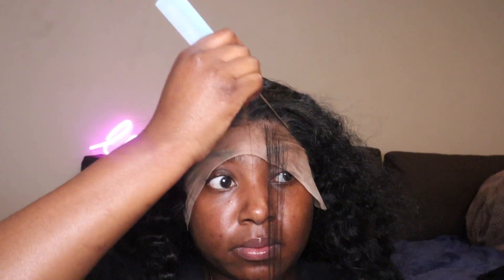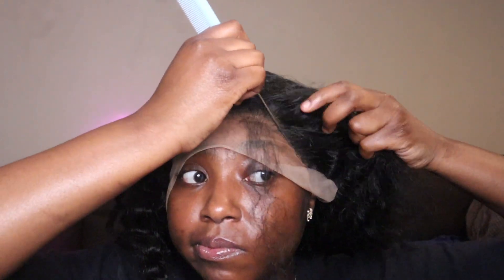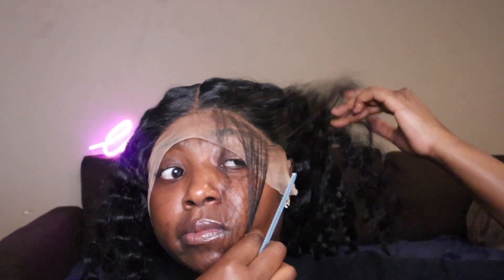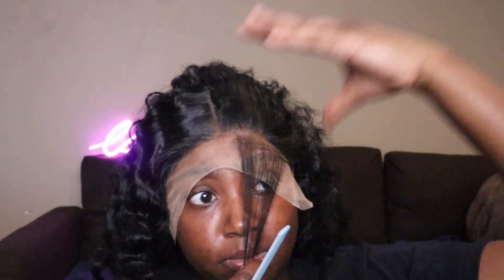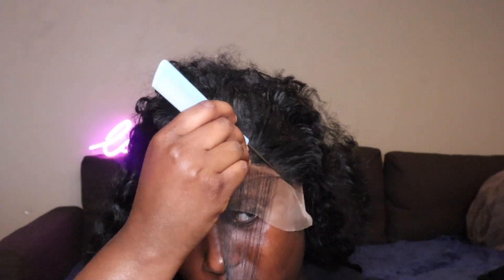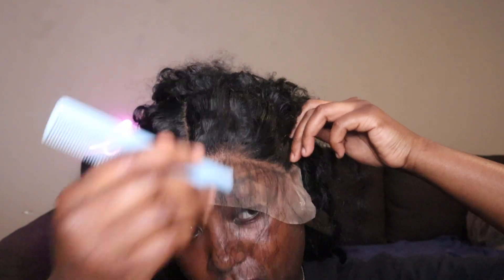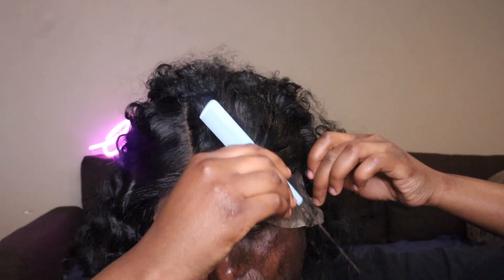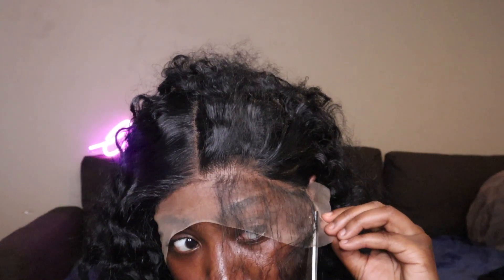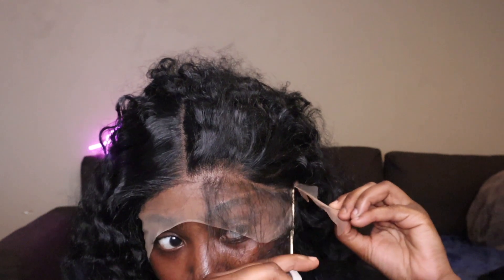Right now I'm just sectioning out my baby hairs because this is really the baby hair. The hair is big and luscious — I'm not gonna comb it out just yet. I'm gonna wait till the end so you guys can see the final result, so keep watching. If you're here, subscribe down below and hit that notification bell.